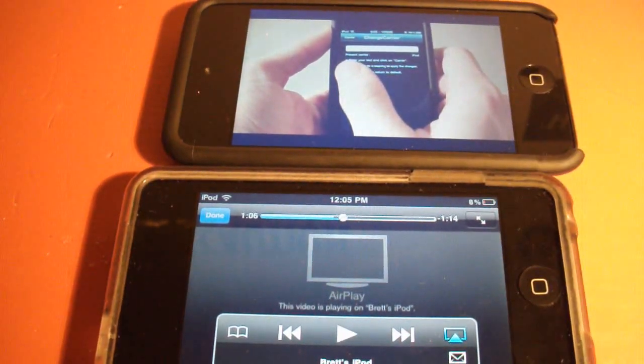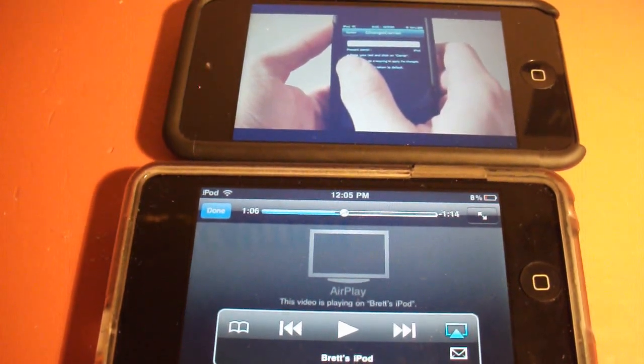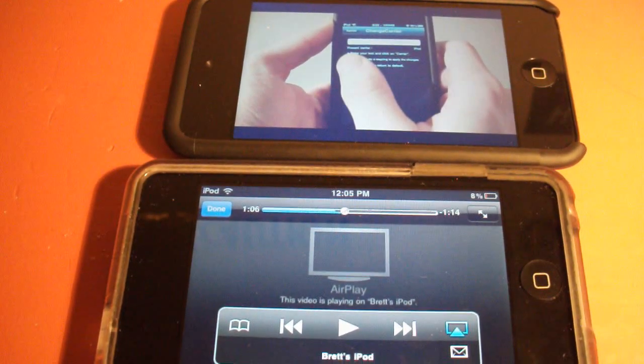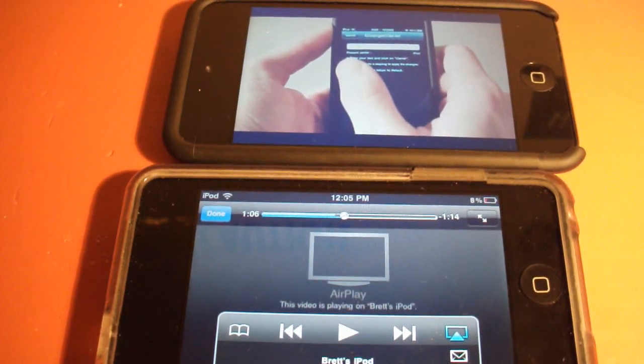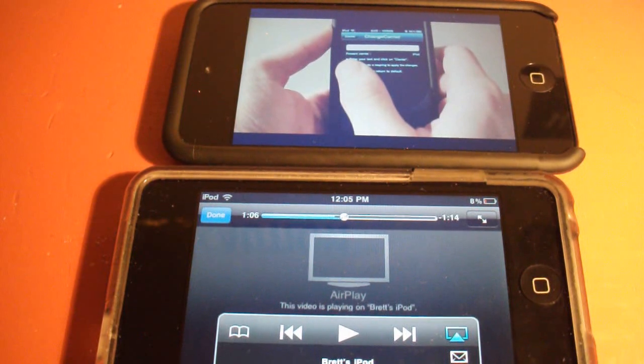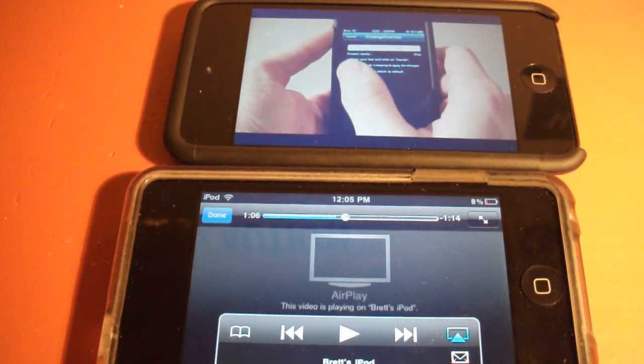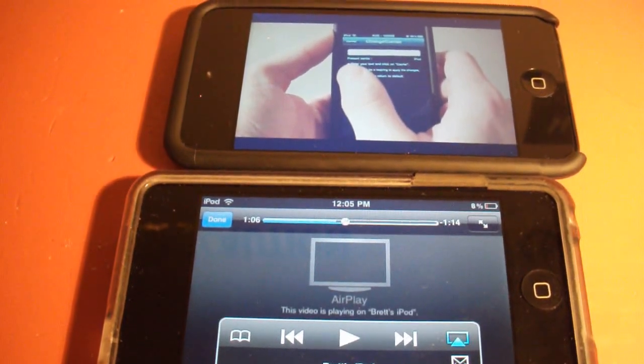This works on any iDevice, you do not need a jailbreak. It only works with videos at the moment — it does not work with any music or photos quite yet — but they do plan on adding that in the future, so definitely stay tuned or just download the app and watch for updates.